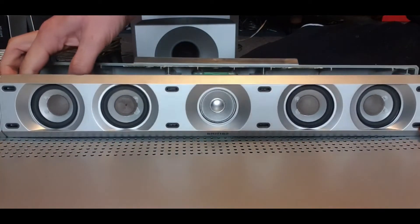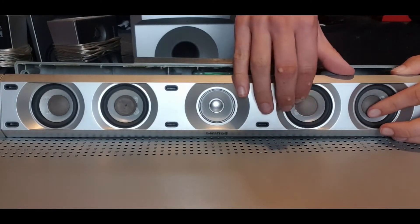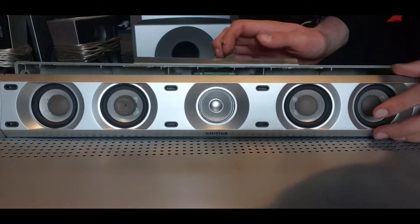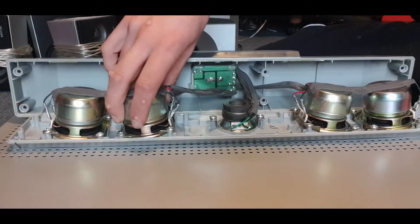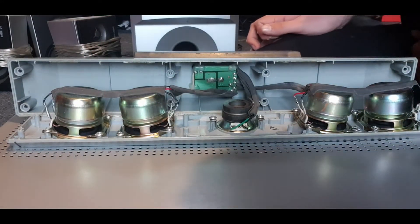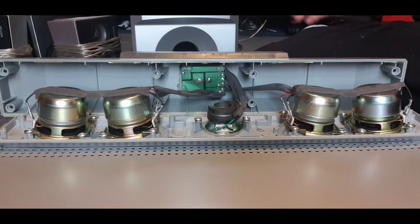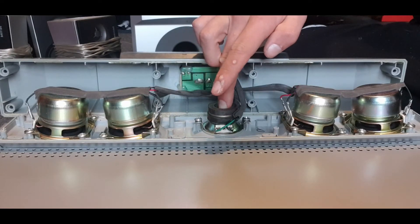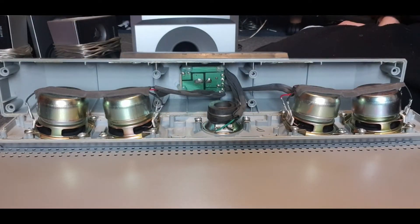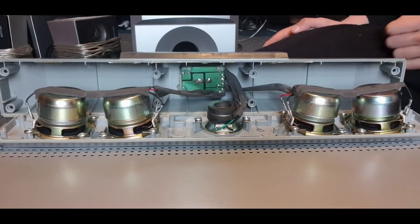You've got them right there — you've got the speakers there. One of them is damaged over here, it's this one here. If you have a look for yourself, guys, you've got the tweeter in the middle. You've got the left side and the right side — that's left and that's right, because the unit is upside down.